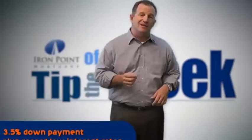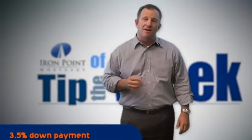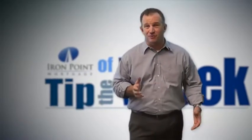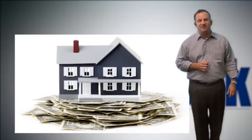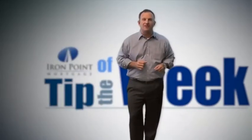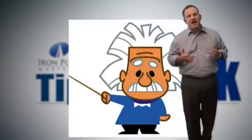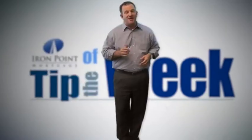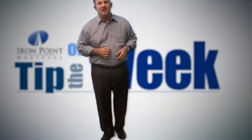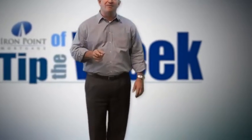Like the FHA Home Loan Program, which allows you to put down as little as 3.5% down payment. Plus, with those record low interest rates, the prices are great, rates are great. There are several down payment assistance programs as well, so if you're curious, now's a really great time to get started. Let's sit down together and see what's going to fit your needs. Power is in knowledge, and I'd be happy to give you the power and assist you in your journey toward home ownership. Again, I'm Kevin Fritz with Iron Point Mortgage, and we're always here to help. Have a great week.